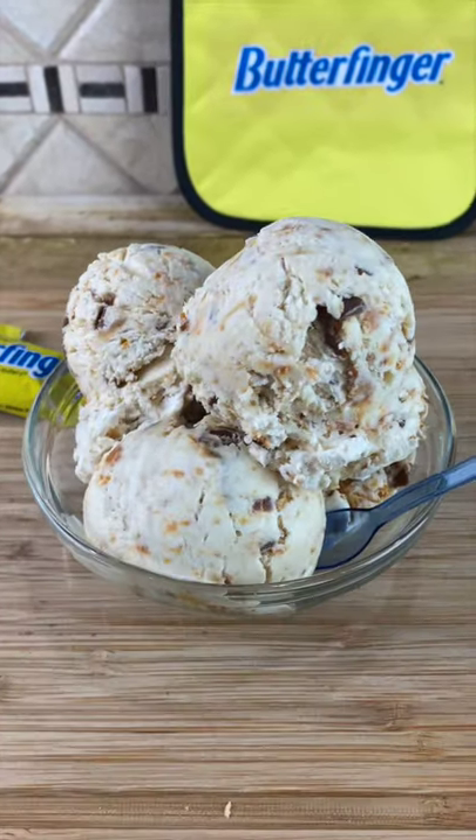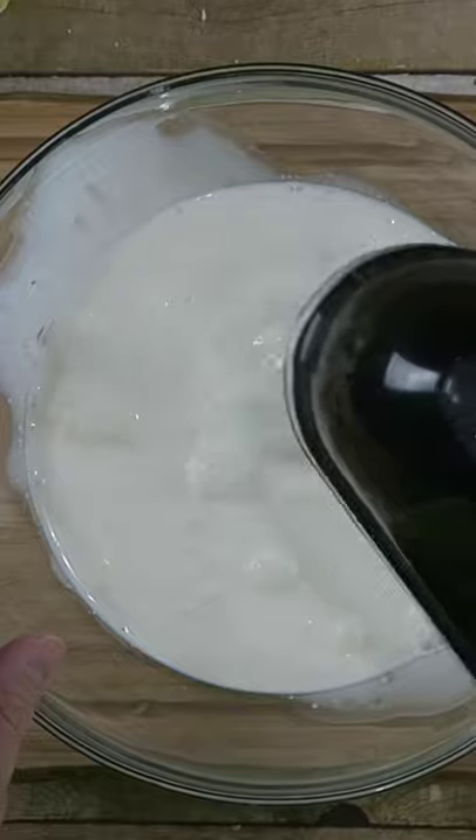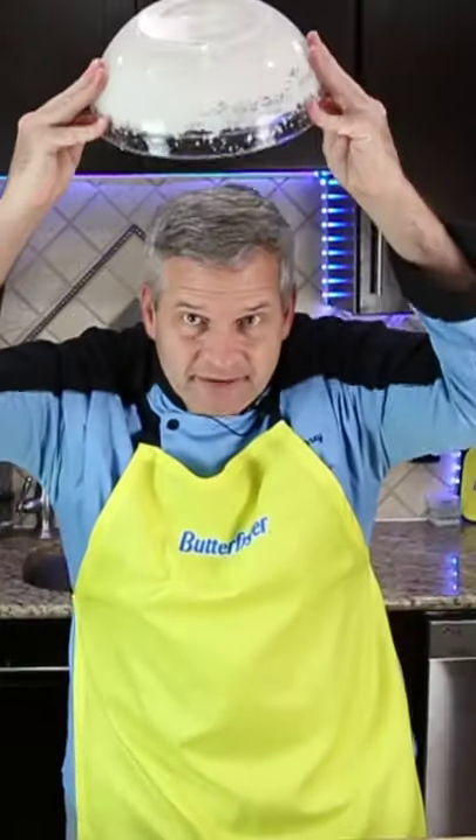Today we're making homemade Butterfinger ice cream. Add two cups of heavy whipping cream and whisk this until it forms stiff peaks. You know it's formed stiff peaks when you can hold it over your head and nothing comes out.